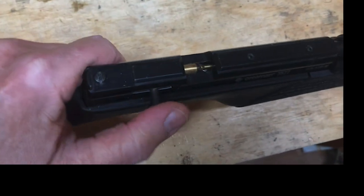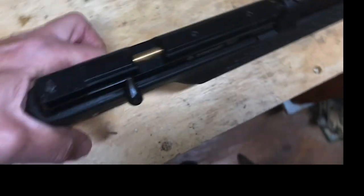My brass extended bolt — in we go. Test shot. Watch it blow that pencil right off.